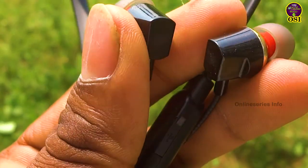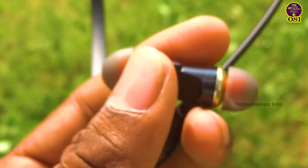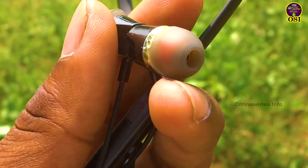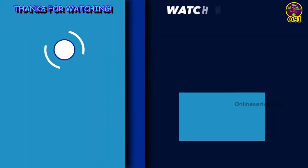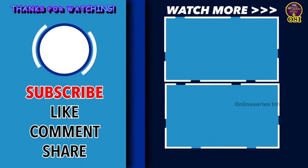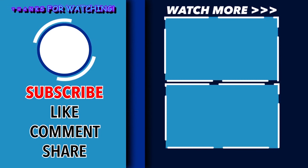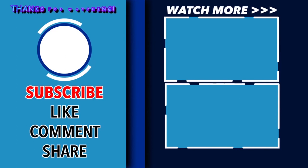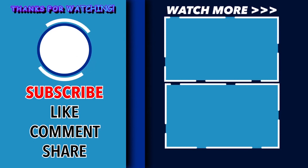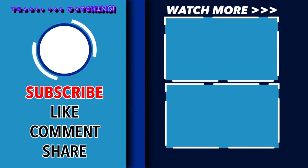So if you missed the video on our channel, you can subscribe to our channel and click all notifications. We can see more videos on our channel. Thanks for watching and have a great time. See you next time.